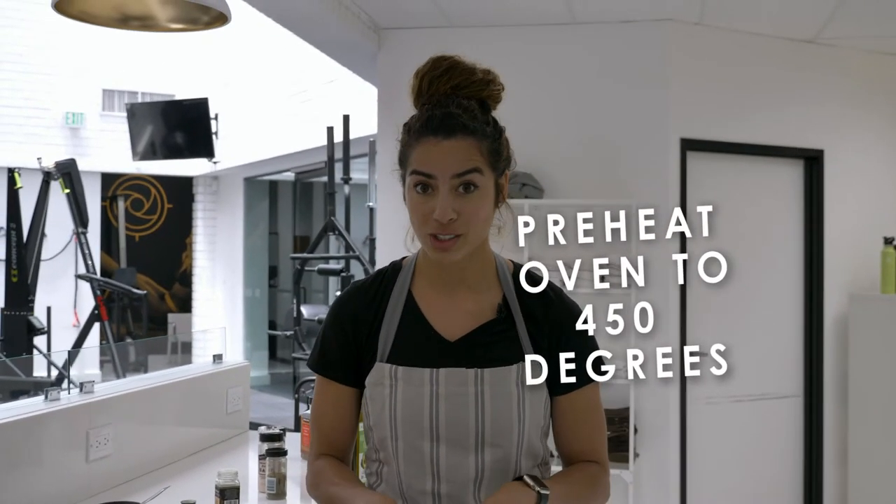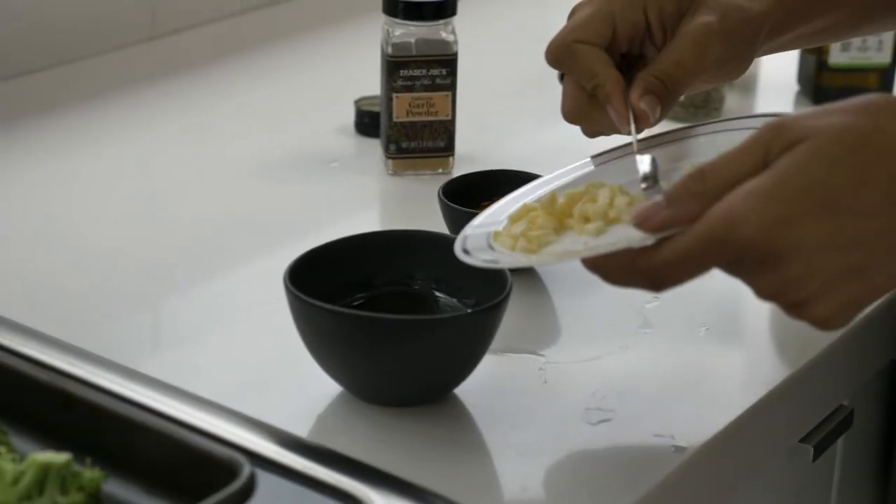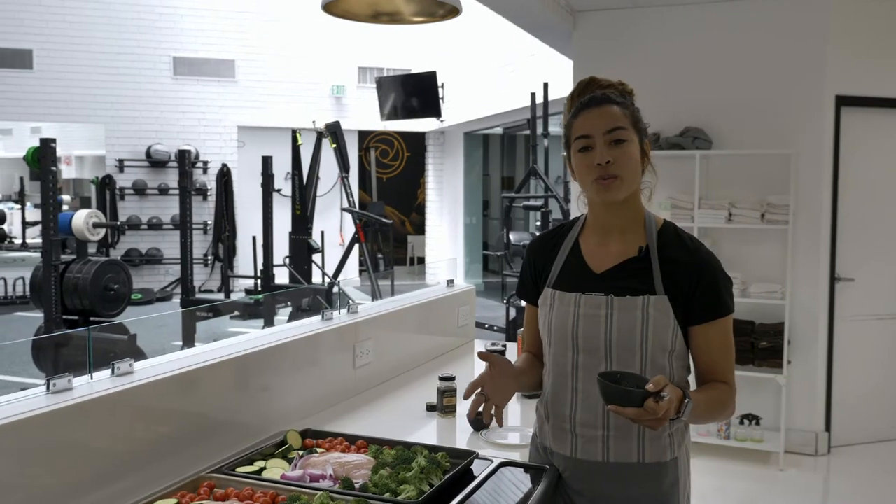While you're preparing everything, make sure that your oven is preheated at 450 degrees. Now I'm gonna add the garlic to the avocado oil. Now we're ready to cook.